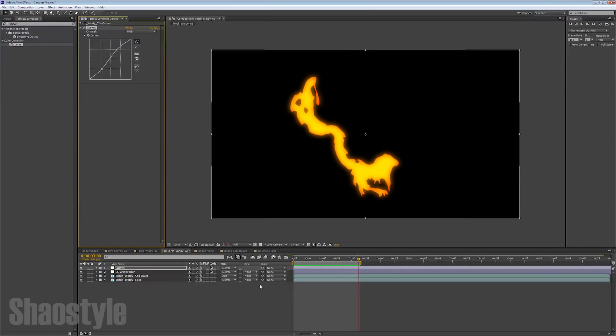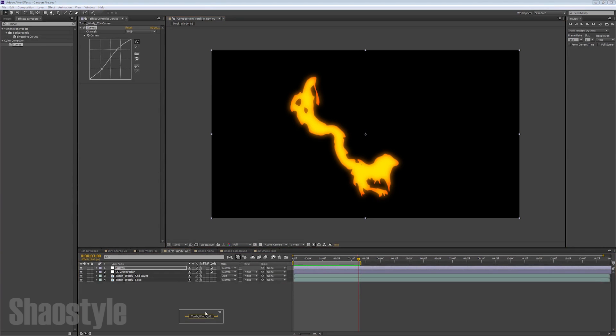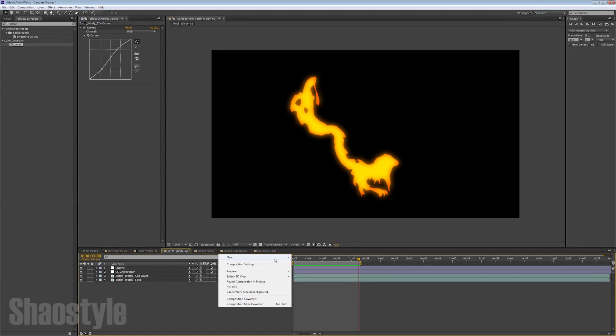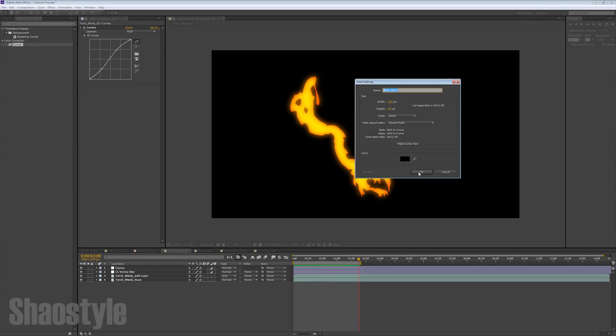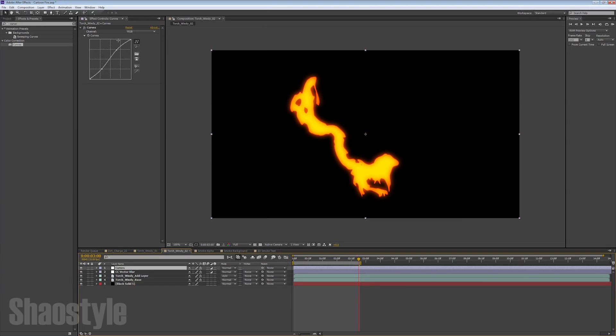Since I'm using Action Essentials 2 footage that already has a transparent background, you can render this out as a PNG sequence and retain that transparent background. Or what you could do is create a new black solid and use that as a background. Having a black solid background actually helps with the colors — it changes your map by having a solid in the background, which creates more of a red border. Then you can readjust your colors again to get the look that you want.